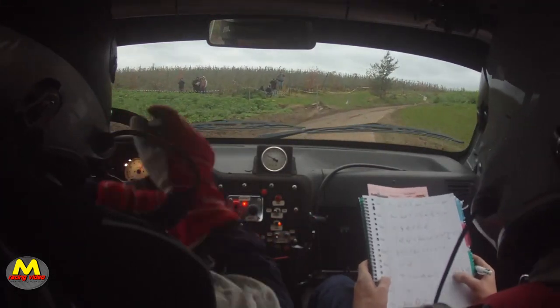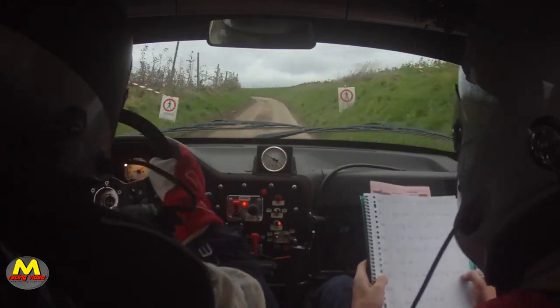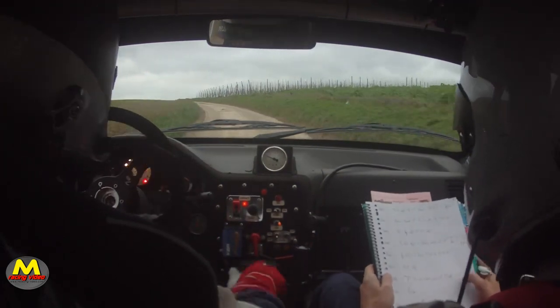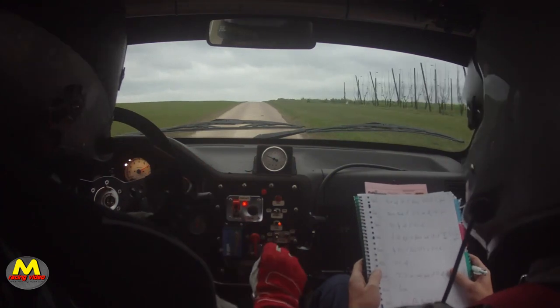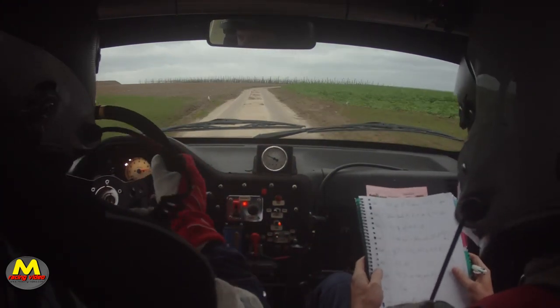Pour droite à fond. Sur gauche 1 long, à fond. Sans sommet au quai. Et 50, freins glissent. Pour droite 2, pas corde dégueulasse.